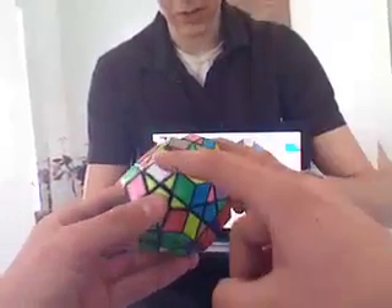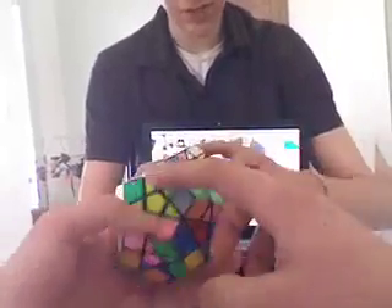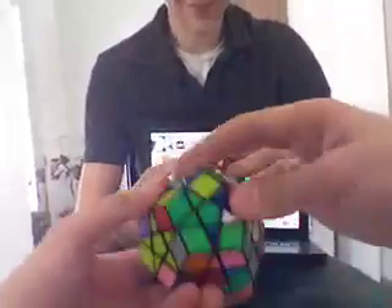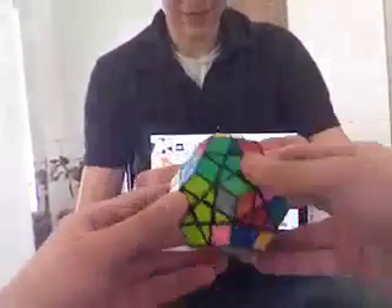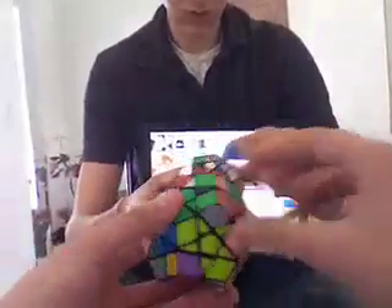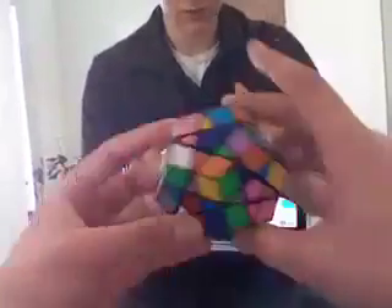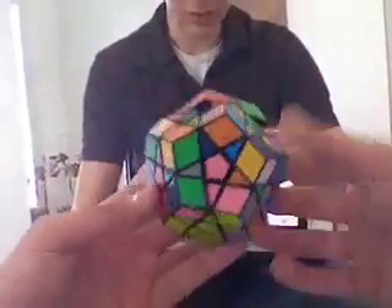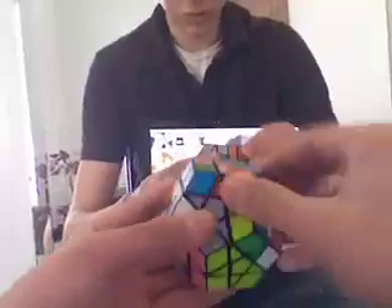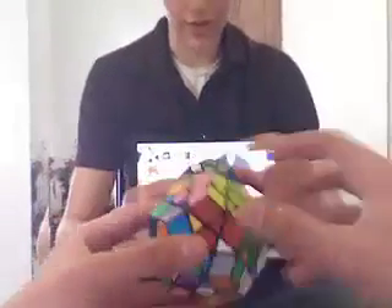Next step is to get this one right here. Basic corner orientation formula, same as on the 3x3. Flip this up, bring it around, bring it back down. Pretty easy. Should be able to do that already if you know how to do a 3x3. Now you've got a full slice.